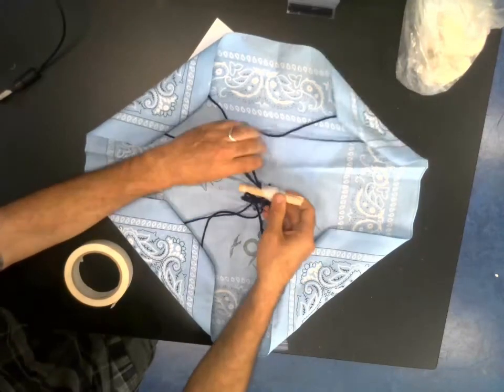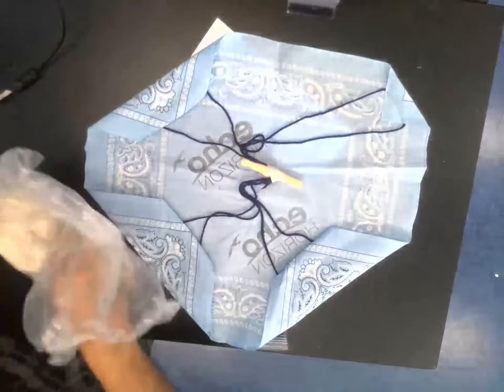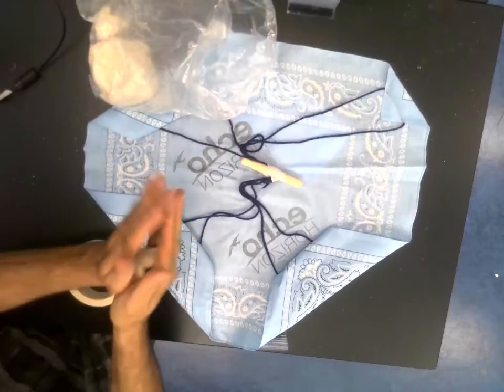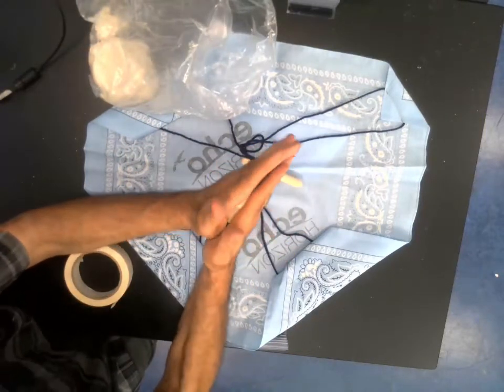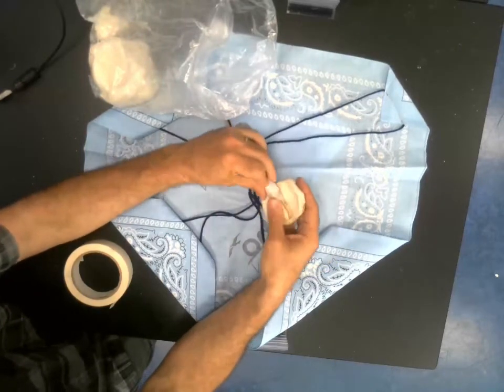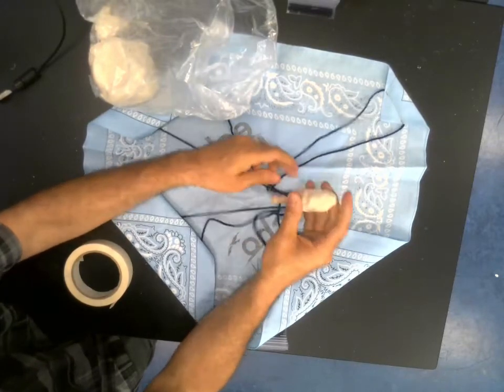And now the only other thing we're going to do is I'm going to take some clay. I'm going to kind of smash it around the base of my parachuter, and this is to give the parachuter enough weight.